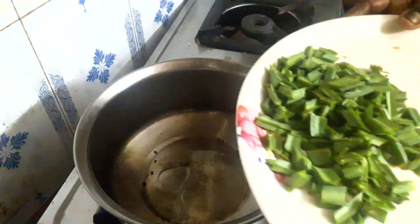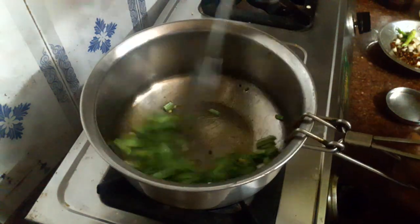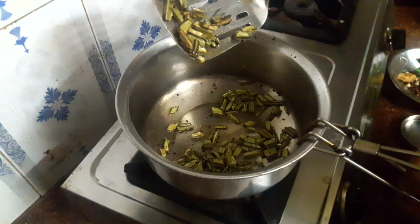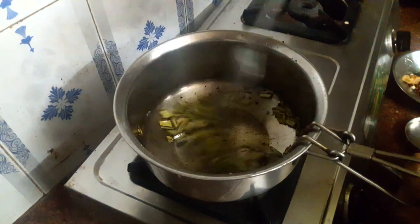We will add some wadakar. We will add a color change to the flavor of the seasoning.